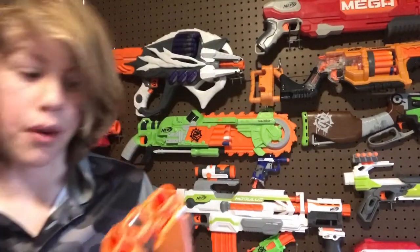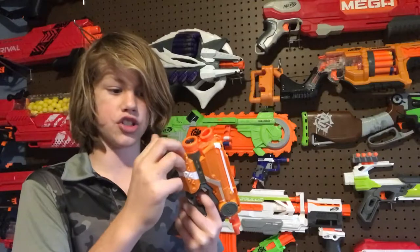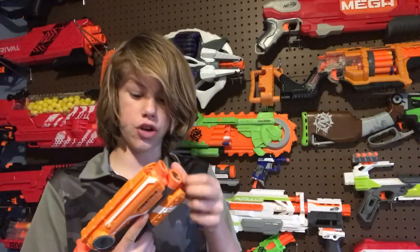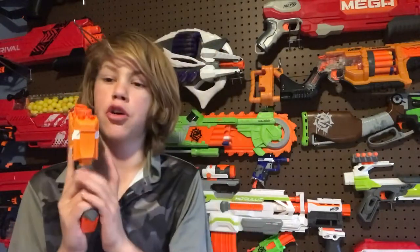Down here at the bottom we do have some dart storage, so you can slide in your darts like that. The grip is small and normal and all that stuff.